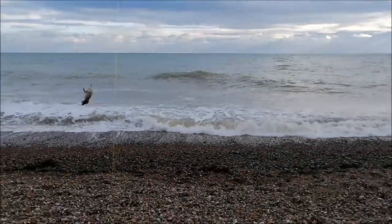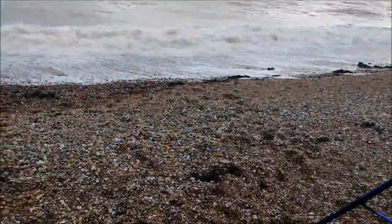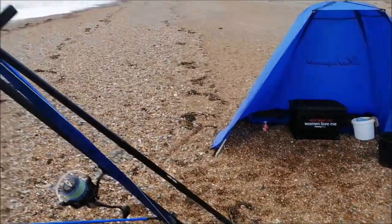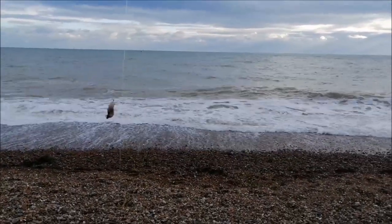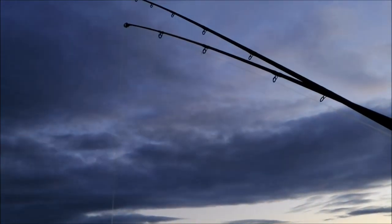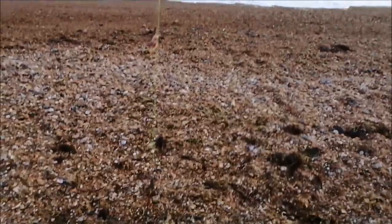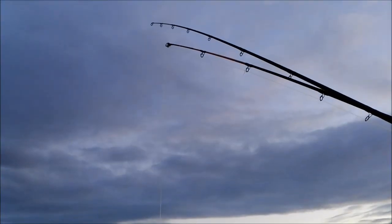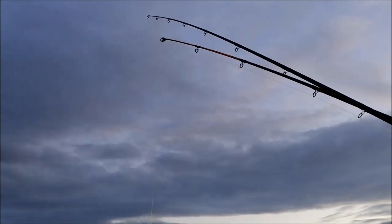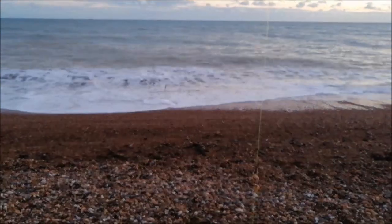Got about 20 minutes to high tide now. The tide's about five metres away from my tripod — hopefully I won't have to move. The shelter's just here so hopefully we'll be safe. Let's try and find a different species. Just taking in the left hand rod. I did previously put some big squid chunks on this one. I can see a bit of weed in my line. I've noticed the whiting haven't been taking the squid — it's just been the mackerel.